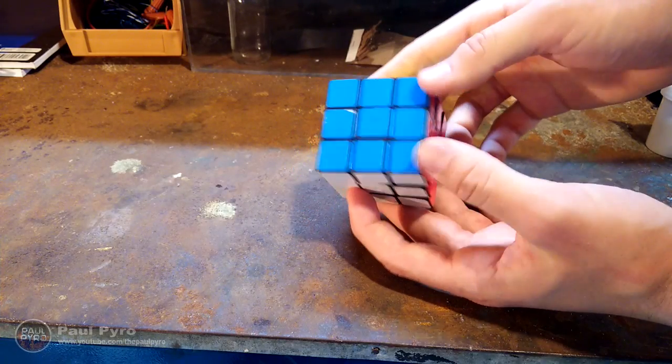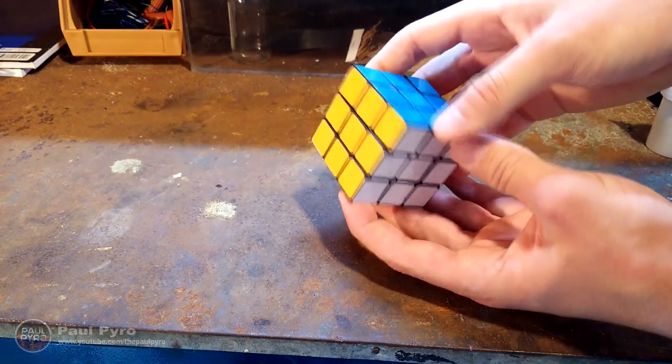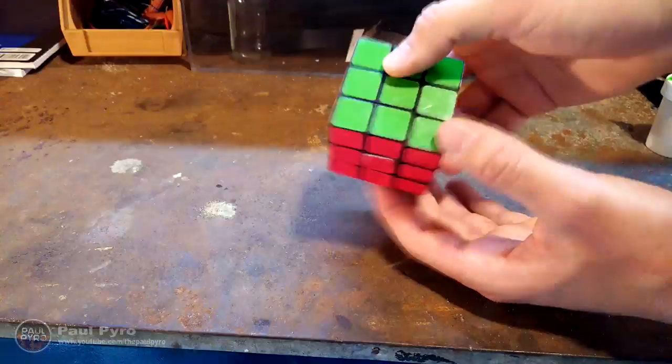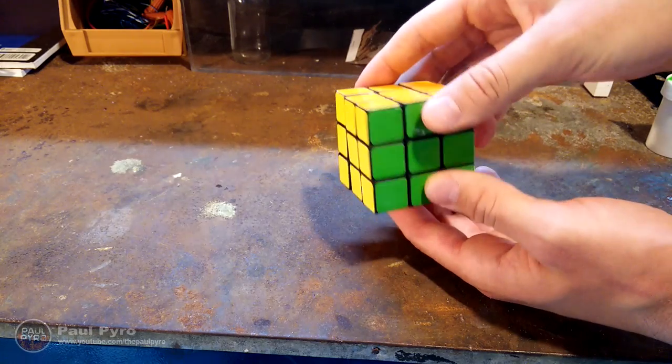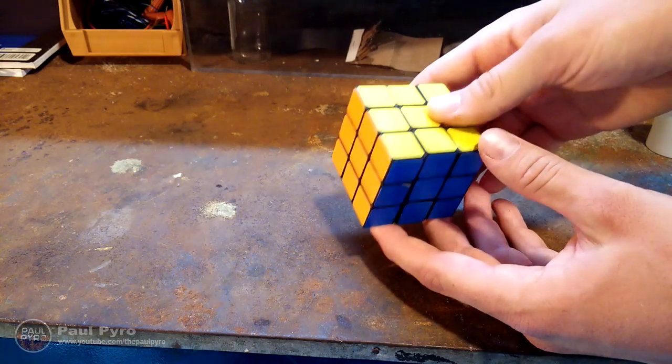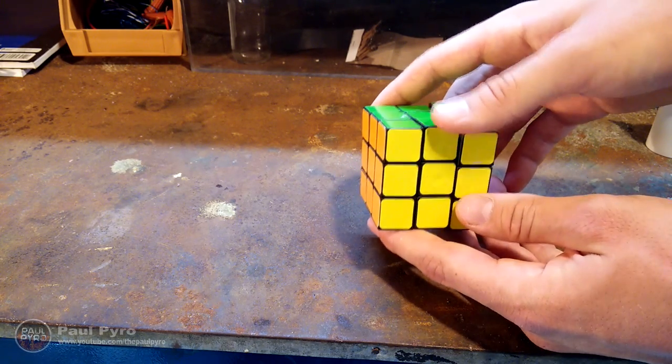Alright, now for this project all you're going to need is a Rubik's Cube. If you want to know where to find one for really cheap, look in the description below — I have some links to where you can buy them online. I got this Rubik's Cube for around $3 or $4 online. The rest of the things for the project are either cheap little containers I found around the house, or some tools I had laying around.